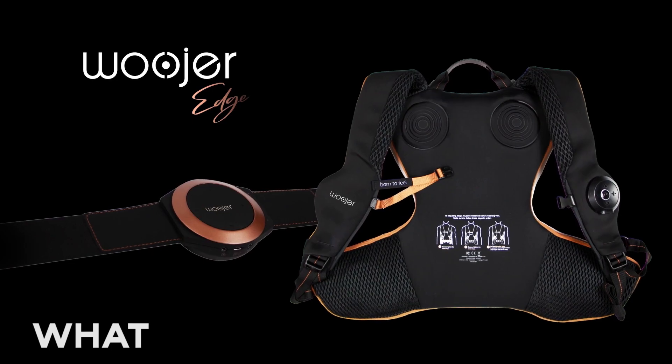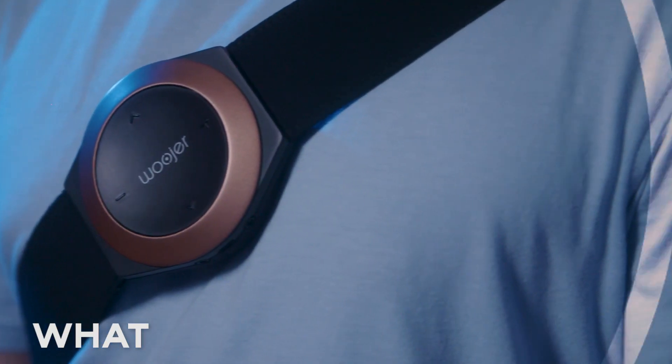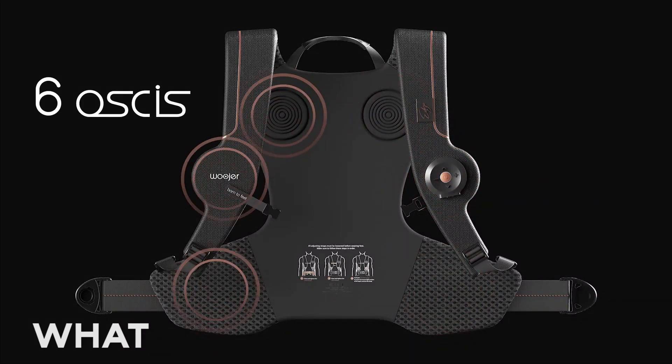Let's start with the overview. This is produced by Woodger in California and it's manufactured in China. This is the sequel series to the original Woodger line of devices — the original vest and the original strap.